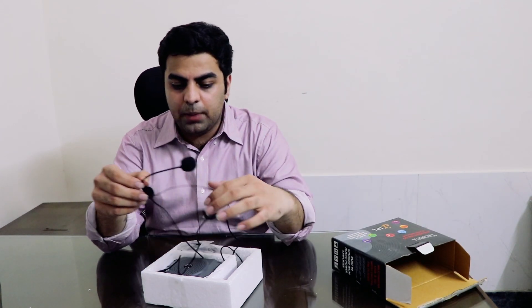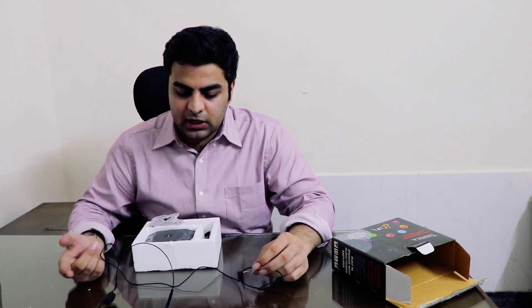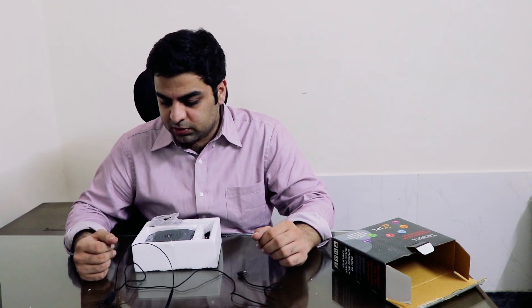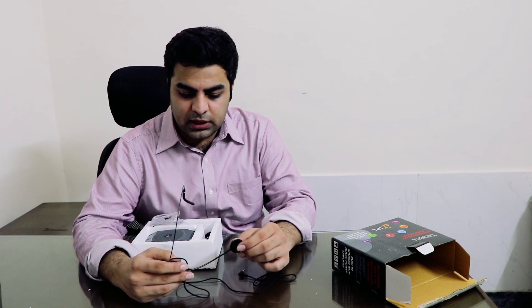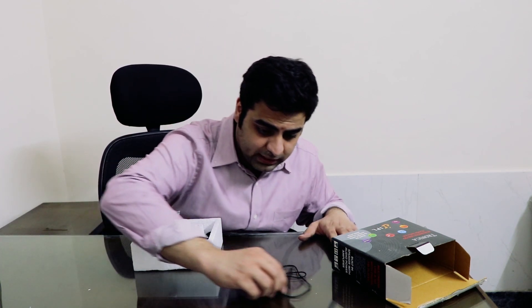This PA system comes with a lot of additional features which you usually don't get in a normal PA system. In this unboxing video, we'll show you the main mic. It's a simple wire, but the company has put a fabric coating on it which increases its durability and lifetime. The mic is decent quality — rugged, looks good, and feels good. Let's keep the mic aside.